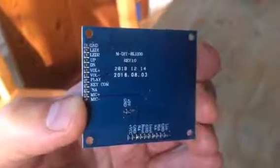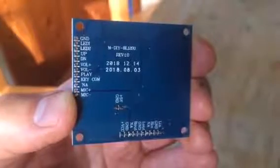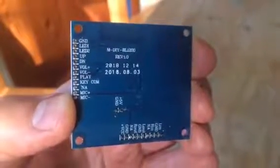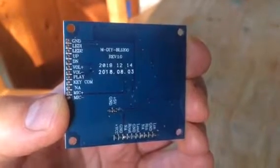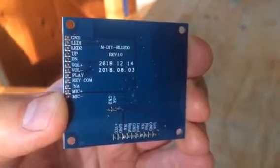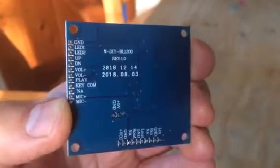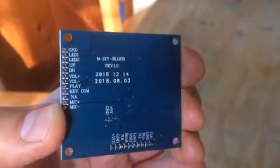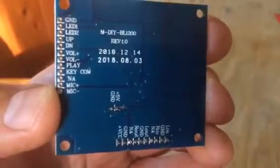Just a quick review of this expansion module — it's Bluetooth. The serial number is MDIY BL1200 revision 1.0. Just got it in the post.